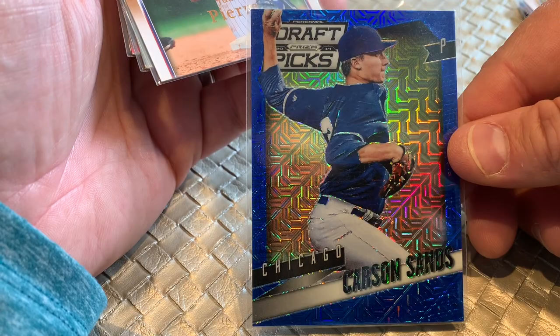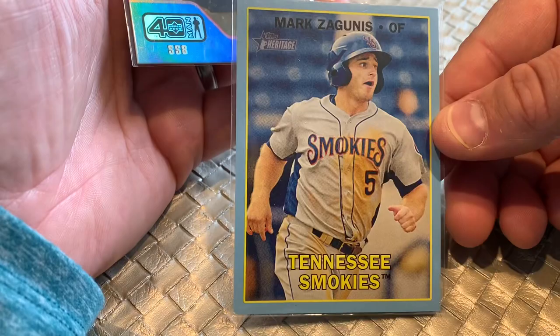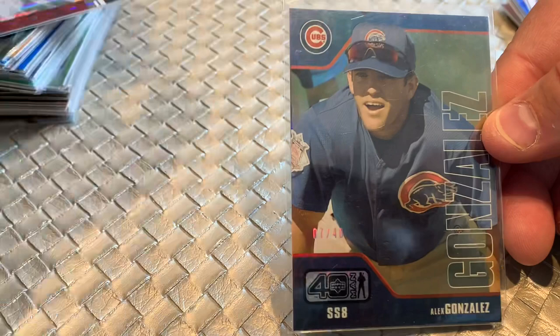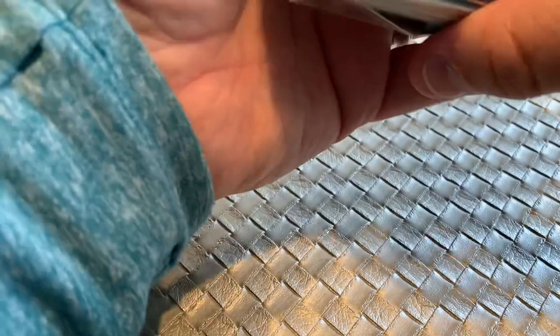These are the types of players you'll find in some of these bargain boxes — low serial numbered cards. Players like Carson Sands numbered out of 75, or Upper Deck from the 2008 era where not too many people are after them. Mark Zagunas, another blue from Heritage Miners. Alex Gonzalez — an Upper Deck 40-Man numbered out of 40. These were out of the low serial number box for a dollar each. I did get a bulk discount — I paid $45 for the stack including the Cubs, which brings my price to about 85 cents per card.